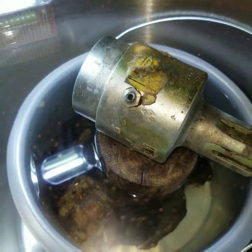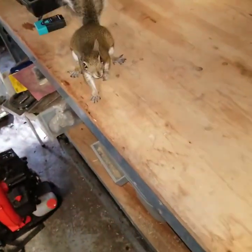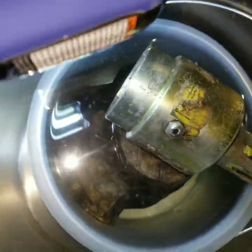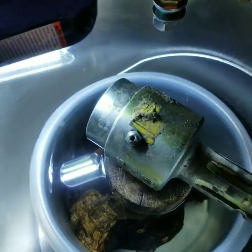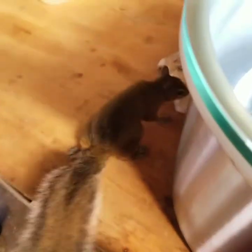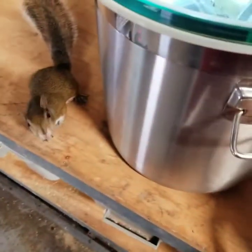I got it in there. There was actually some spiders that came out of the log — they're in for a bad day. Got it in there, fixing to turn on the vacuum pump. And that will probably be the end of my squirrel friend, at least for the short term, because it's going to make a lot of noise.